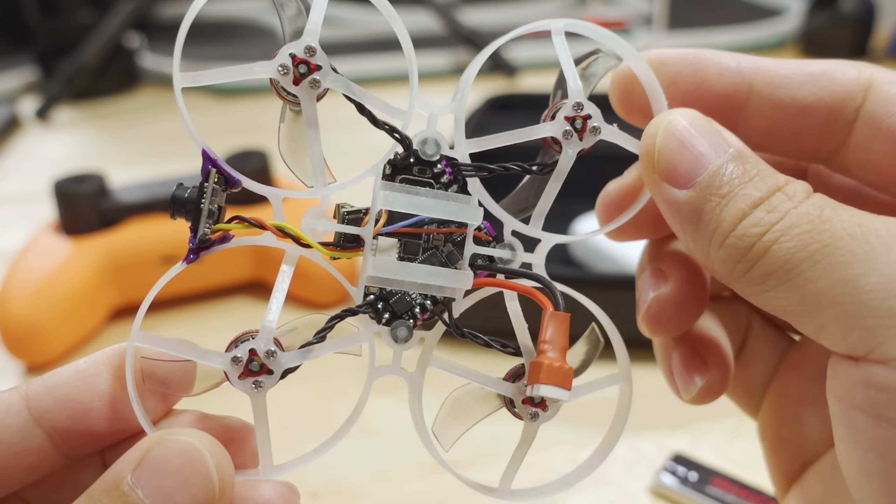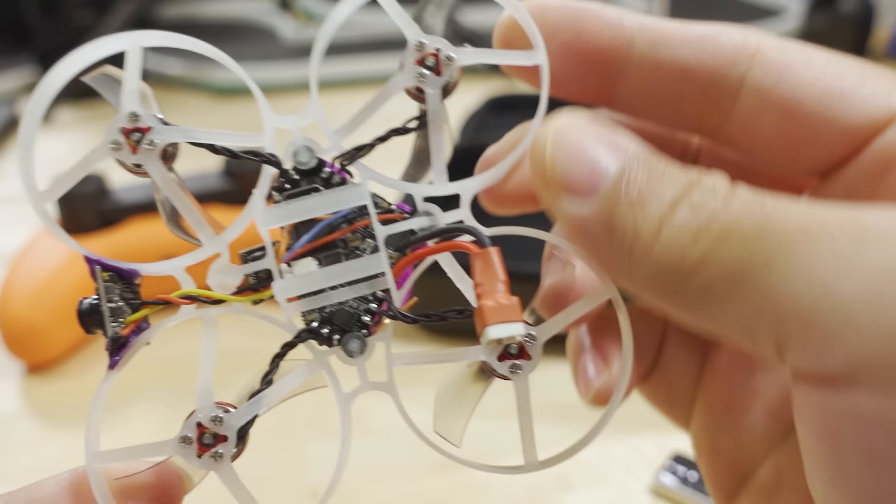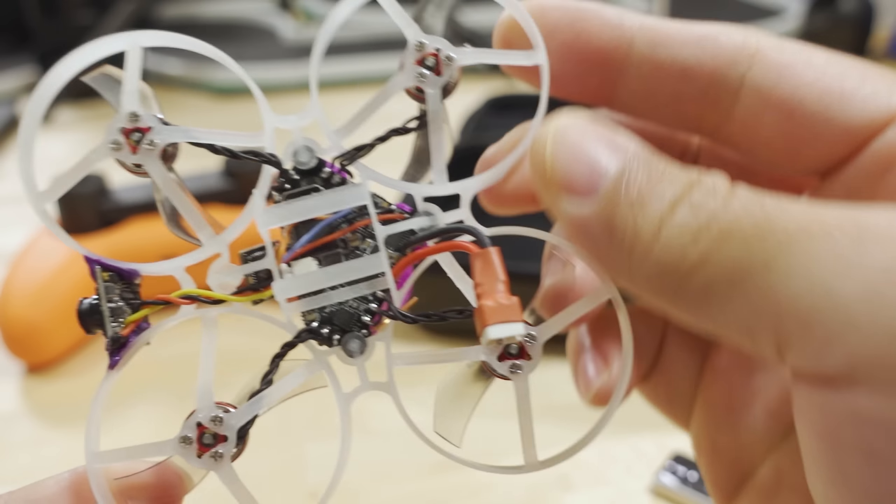I shortened the battery lead because once the battery is in here you don't need a super long lead — I wanted to shave off as much weight as possible. It's the same PH 2.0 solid pin connector. I got rid of the TPU camera holder for the Moblite 7, and I just hot-glued the camera onto the frame. I scuffed up the plastic on the ducts with an X-Acto knife so that the glue has something to grab onto.